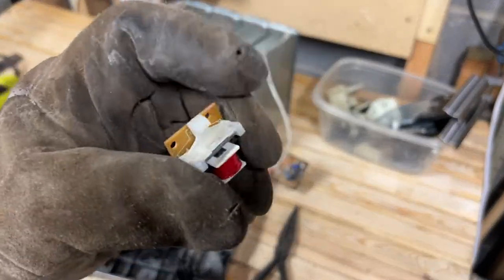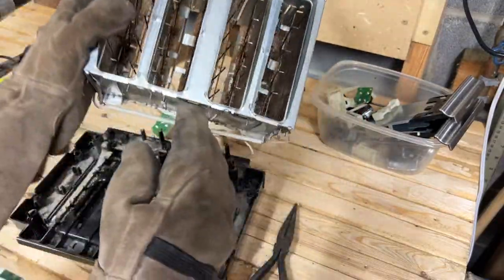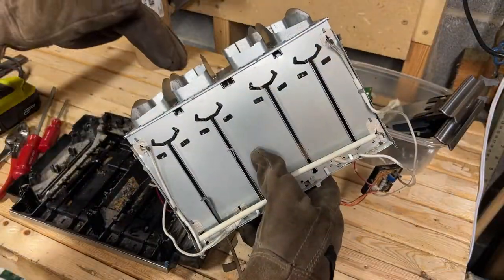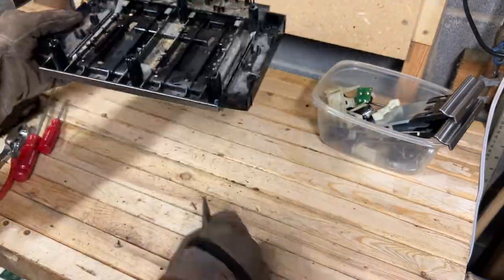Ooh — an electromagnet! Save that for later. Finally, it's off. I've been told to never stick my hand in a toaster. Well, now's my chance. It wasn't as exciting as I hoped.